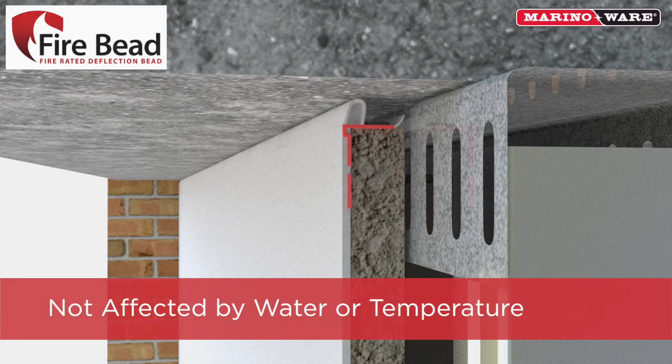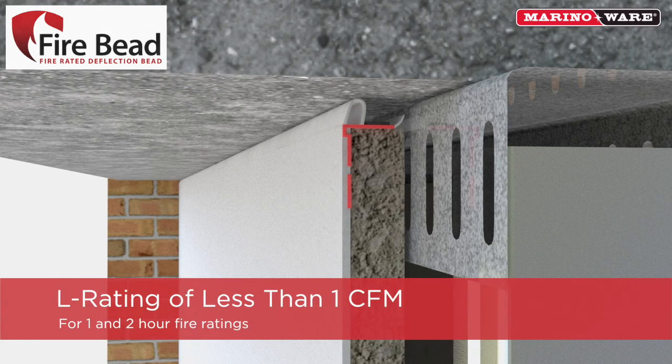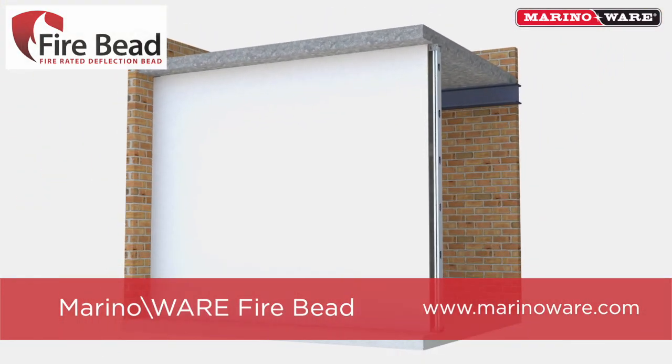Firebead installations are not negatively affected by water or extreme temperatures. Firebead has six separate UL joint system reports for both standard walls and shaft walls, and has an L rating of less than 1 CFM for 1 and 2 hour fire ratings. For more information, visit MerinoWare.com.